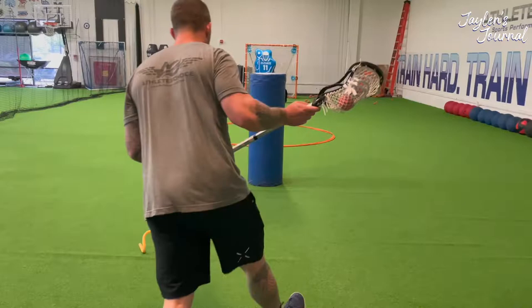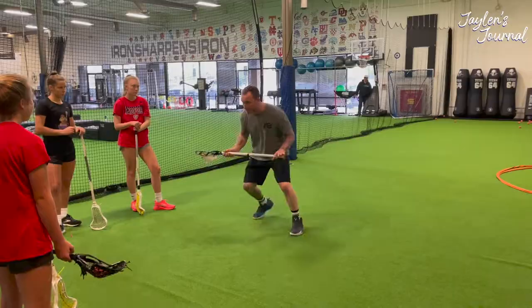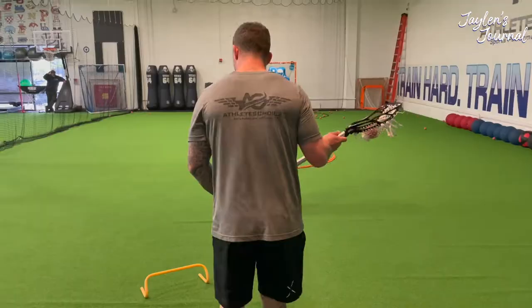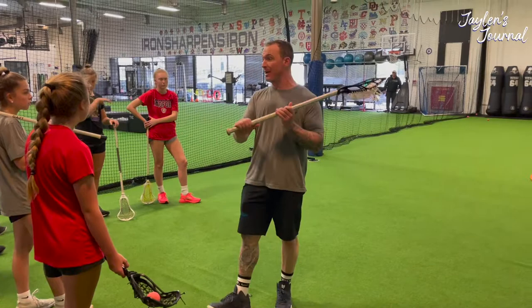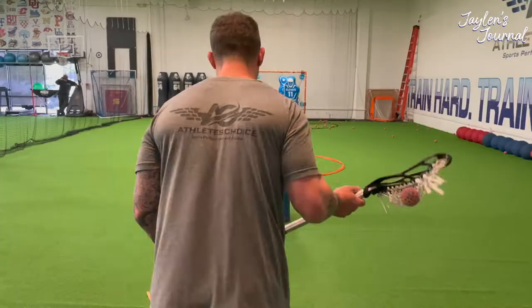Have that mindset that no matter who lines up in front of you, you're beating them. What you have to see is through them — you have to see who's coming to you. You have to anticipate what happens so you have more time to react. If your head's down or you're worried about the person in front of you, and then a double comes and they're already on you, you're usually gonna make the wrong decision.